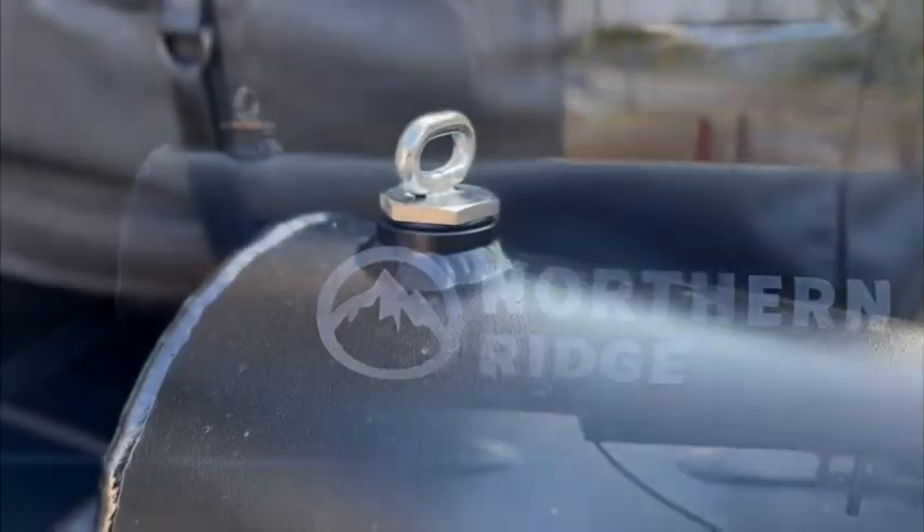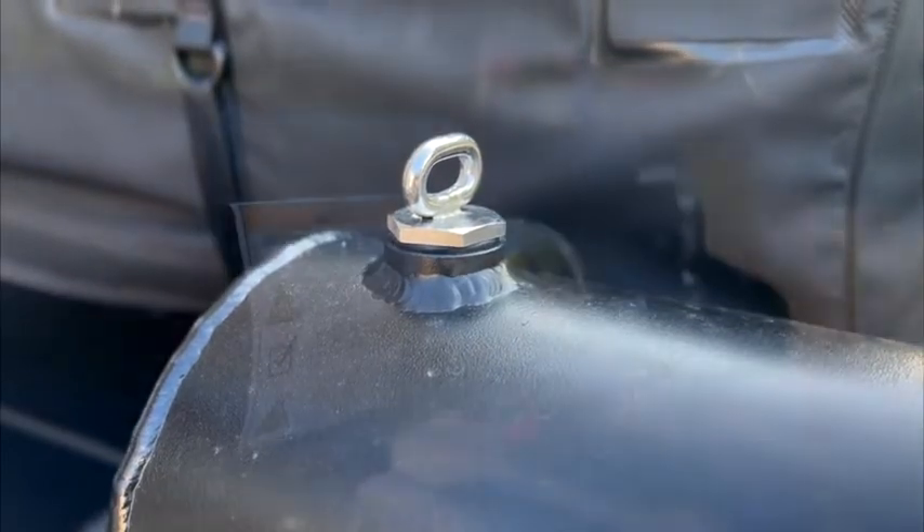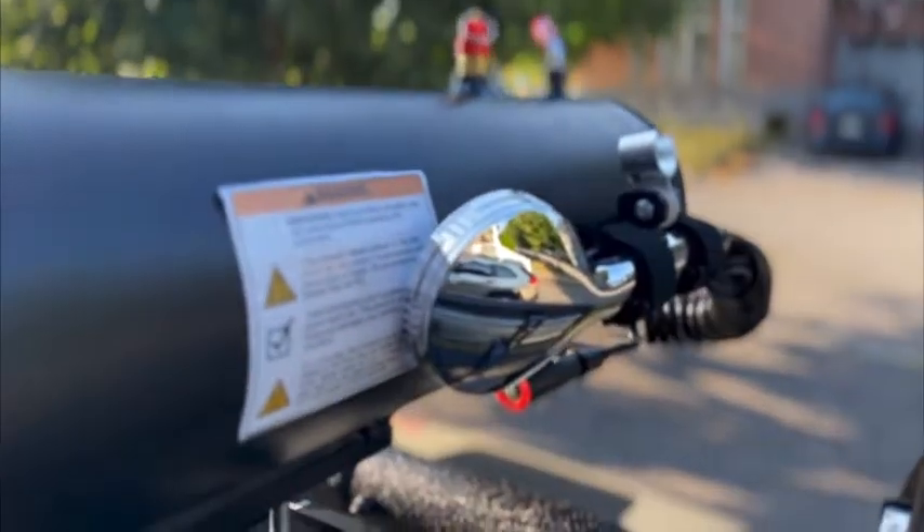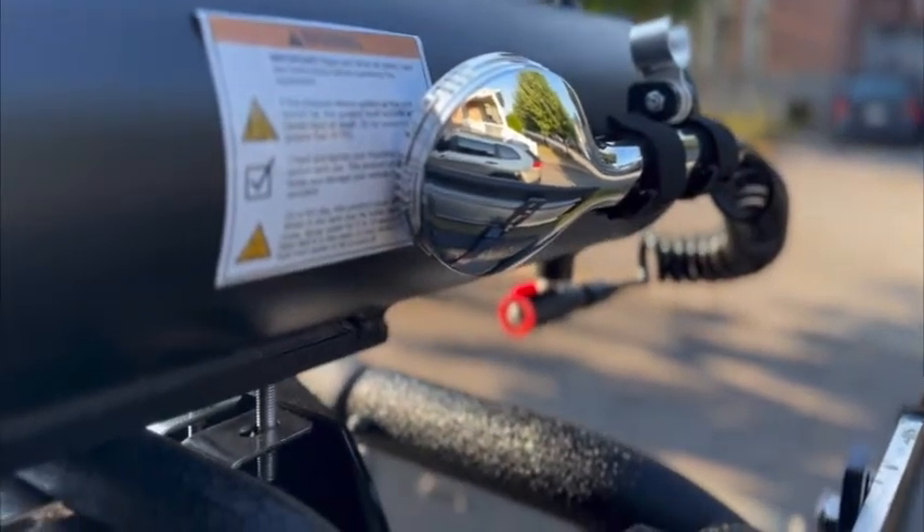Here is a closer look at the various parts of the shower, such as the fill cap, the air pressure quick release, the pressure inflation nozzle, the shower head, and at the bottom of the shower, the on-off switch.